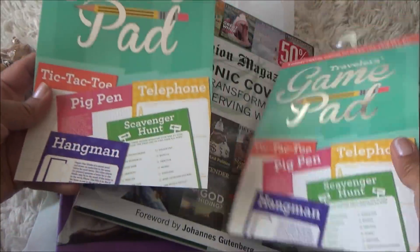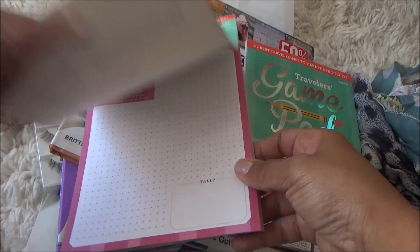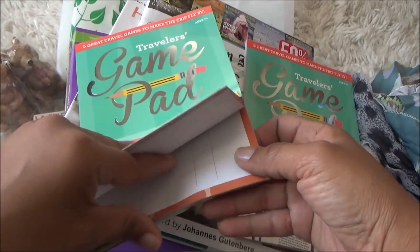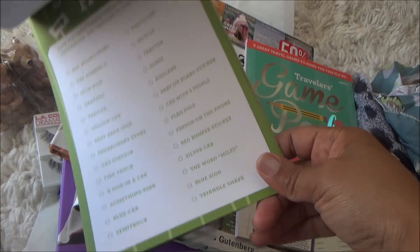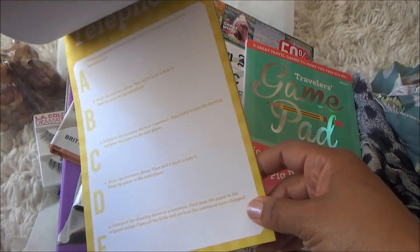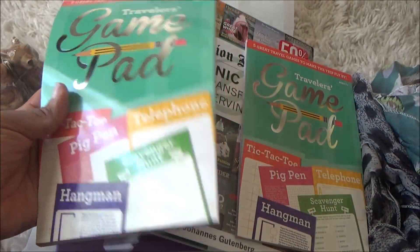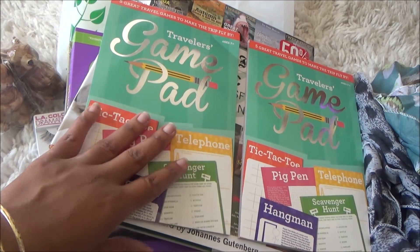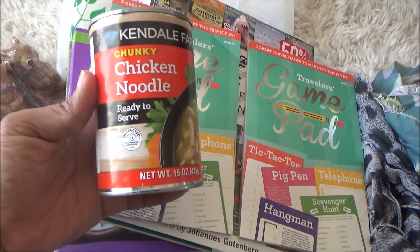I also picked up two of these — duplicates — called 'Five Great Travel Games to Make the Trip Fly By.' You don't have to use them just in the car. There's Pigpen with multiple sheets, tic-tac-toe, hangman, a hunt game where you look for a police car, bicycle, tractor and mark them off, and Telephone where you write something and pass it along. One copy for the house, one for the car.